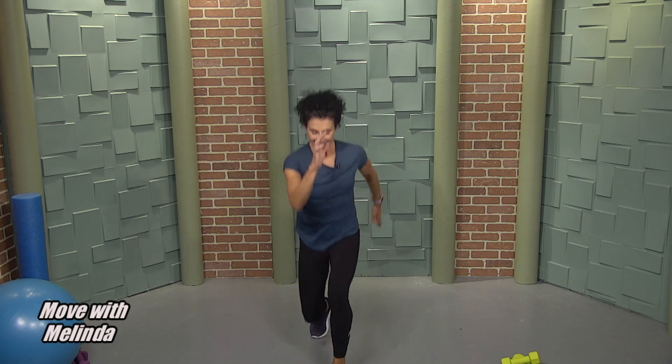Forward lunge — down, up. You don't have to go too far. Then wide squat — down and up. You're going to squeeze those hands in front. Feel your chest muscles. This will help you ignite the chest muscles and your booty should be ignited too.